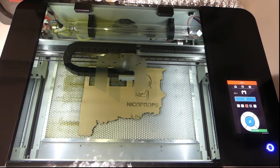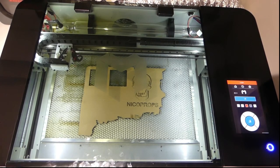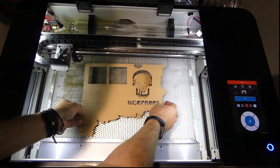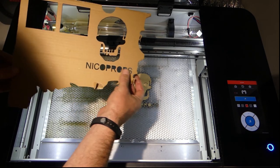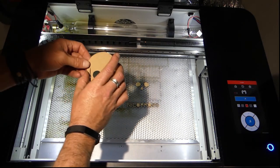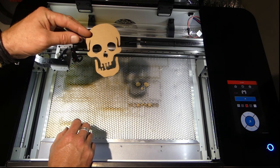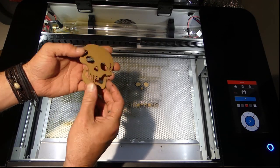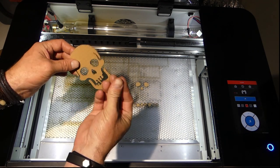That's done. I'm going to move the head out of the way - Control-click again. Let's open this up and I can see that is perfectly cut out. I could use that as a stencil and spray paint over the top of it. Take the skull out - that is perfectly formed, absolutely no problems there at all. There's no scorching on it at all. You're just going to get a bit of black on your fingers because essentially it is burning the actual cardboard.